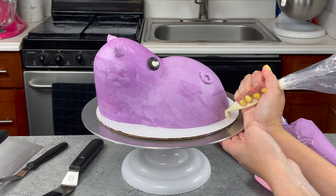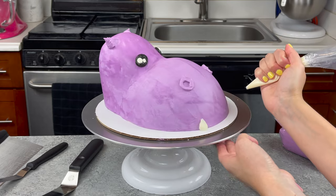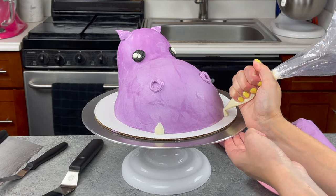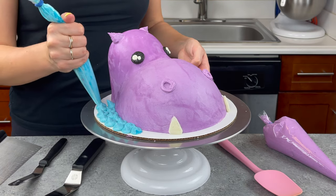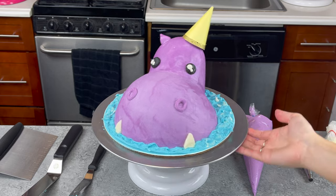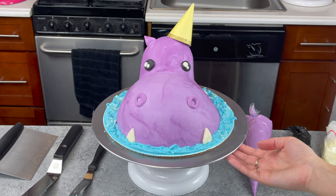The final step was to add on the hippo's ears and of course his little teeth — or maybe tusks, whatever you want to call them. I used a little bit of white buttercream to do this and then smoothed it out with my small offset spatula. The finishing touch is to add that blue buttercream around the base to make it look like this hippo is peeking its little head out of water.